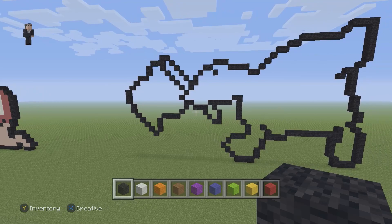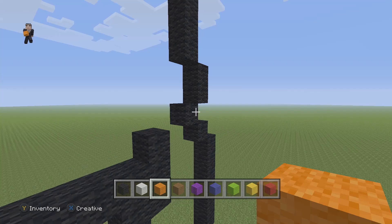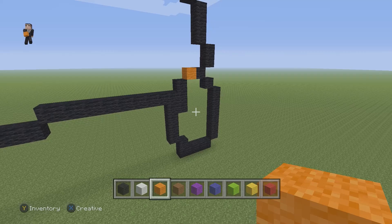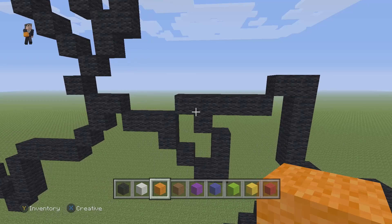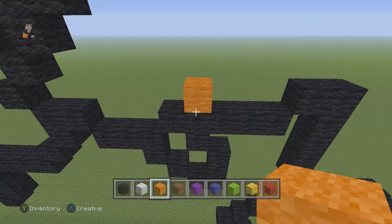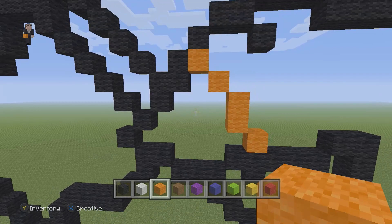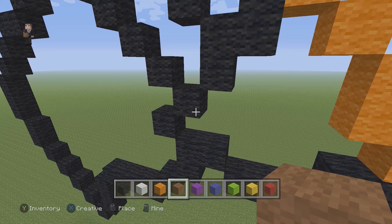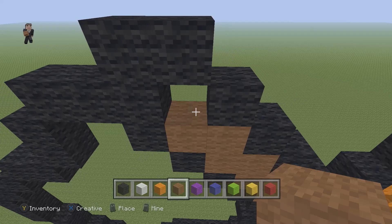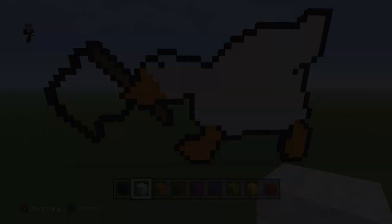Now we're going to start doing the orange parts. We're going to connect this part here, and on this side add just one. Everything below this orange block has to be orange, and everything below those two needs to be orange. We need to do a little part that separates the beak — or the bill. Below this row of five, we're going to add one orange on top, then on this left side two orange wools going up, and then two diagonal orange wools. That's going to be the beak area. Now we're going to grab our brown and fill in the little wooden part of the flag, and fill it in here too.